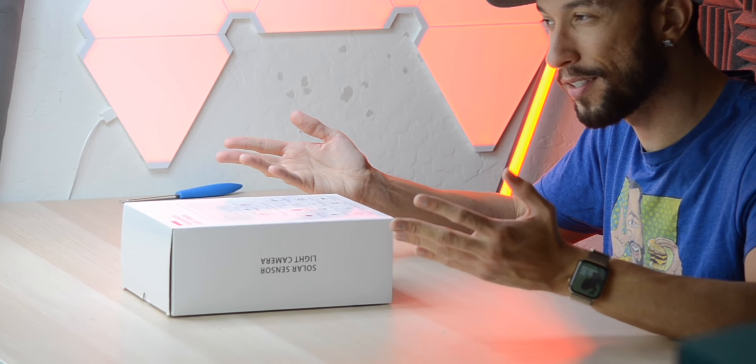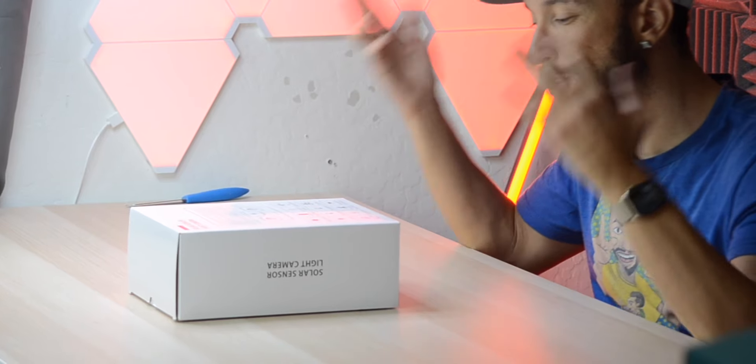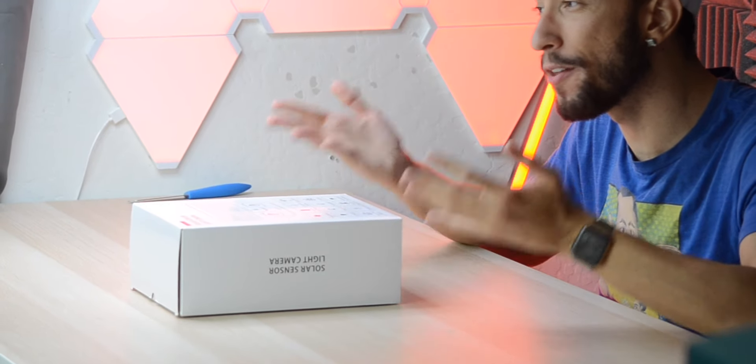You can also pull out the micro SD card and get the footage that way, but for a security system that's not ideal. If it's mounted above your garage, every time you want a video you have to climb up, open it, pull out the SD card, and plug it into your computer — quite a hassle. I'm not sure why they went that route, since other Rexing products like their dash cams are pretty good and even have apps.